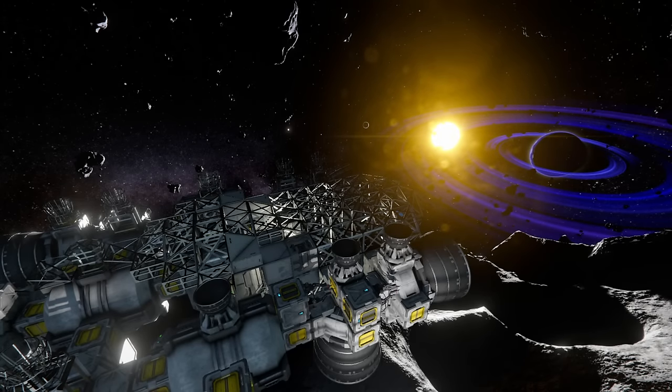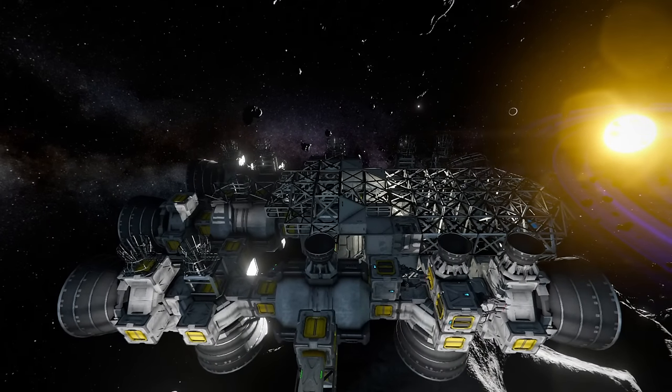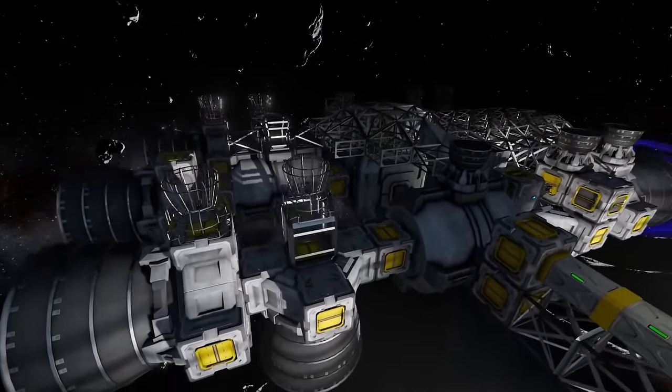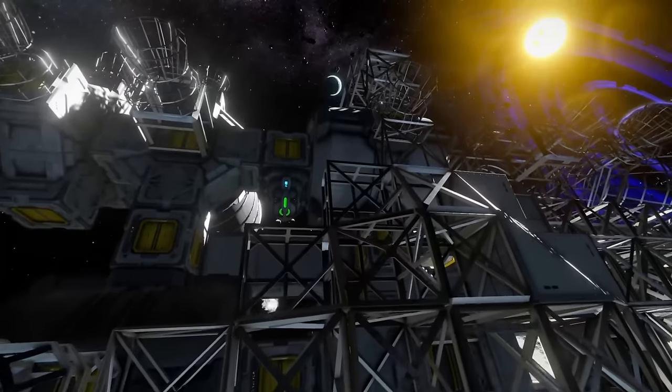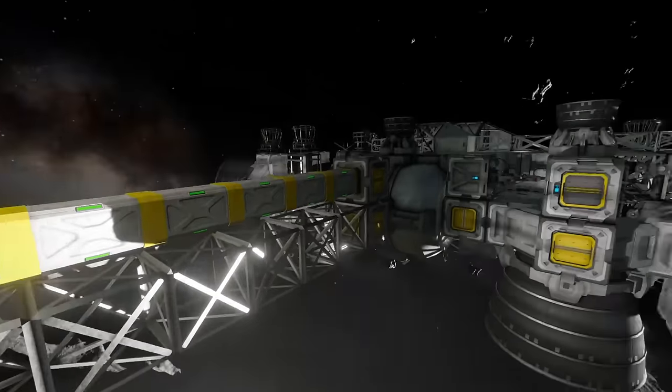Hello and welcome to another episode of Space Engineers. Today we're going to create all sorts of power and turn that power into hydrogen. We've done a lot of work off camera — from the edited videos perspective, on camera on stream — as I did a lot of work on the dropship while live streaming. We've got a fair amount of the main components built, and all of the hydrogen tanks connected up to a conveyor grid, so it's all connected to the base.